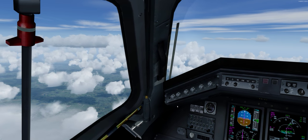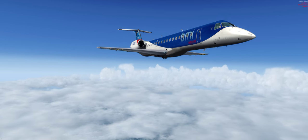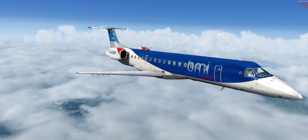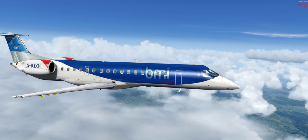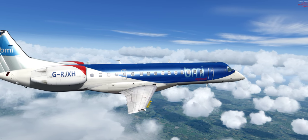Big cruise. Excellent. There we are. Quick look outside. Next part of the video will be descent and landing. Beautiful. Okay, thanks for watching and take care.